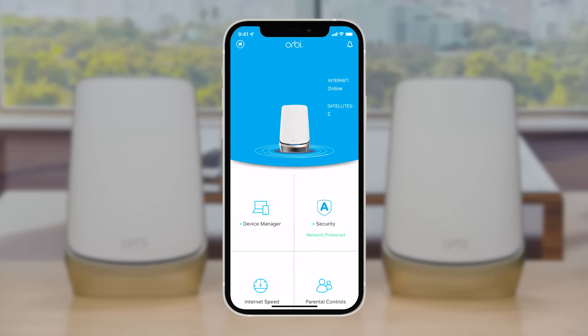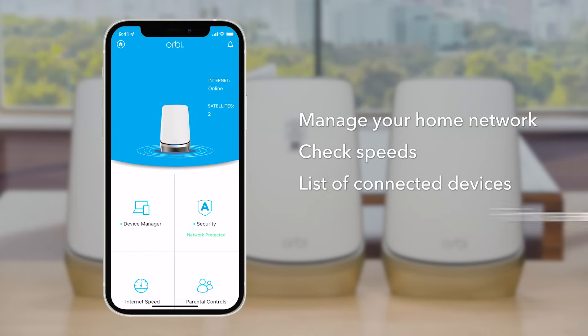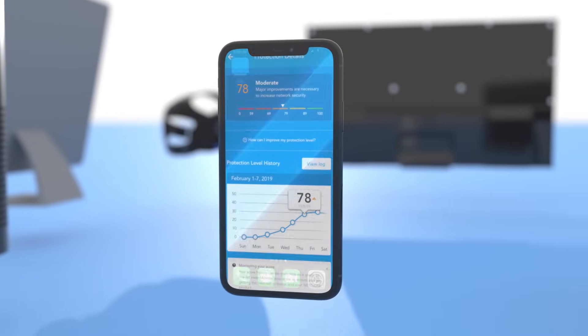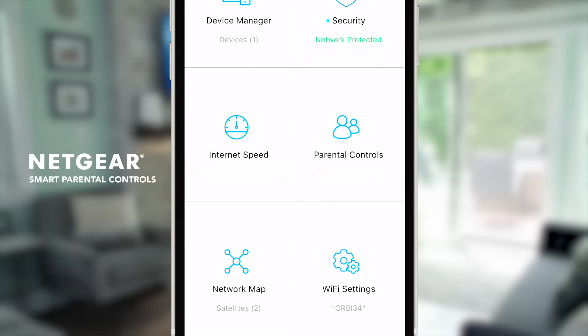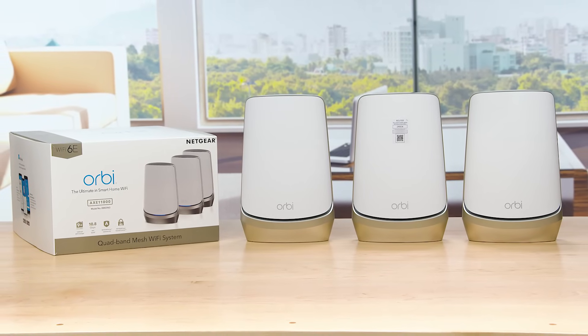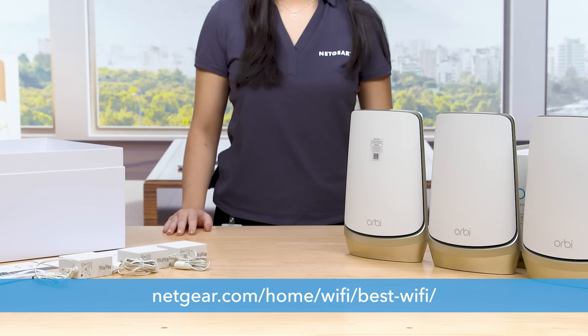This makes installation super easy and helps you manage your home network, check speeds, list connected devices, and do firmware updates. The Orbi app also provides a security solution, Netgear Armor, to protect your connected devices against cybersecurity threats and smart parental controls to help in building good digital habits for kids. Check the video in the description below to learn how to install your Orbi Quadband Mesh Wi-Fi 6E system. To learn more, visit netgear.com/home/wifi/best-wifi. Thanks for watching.